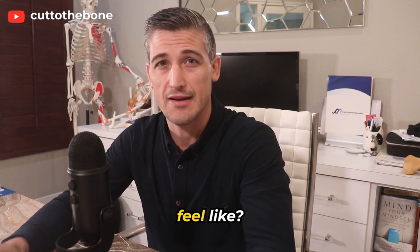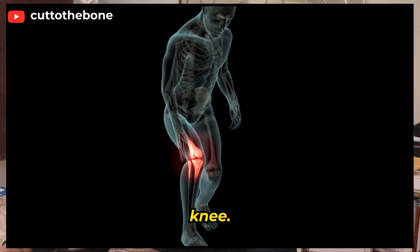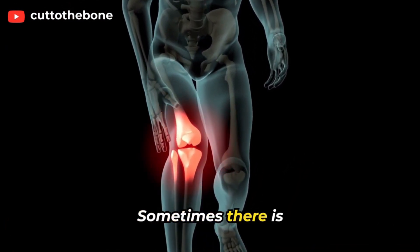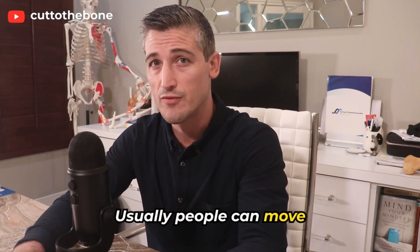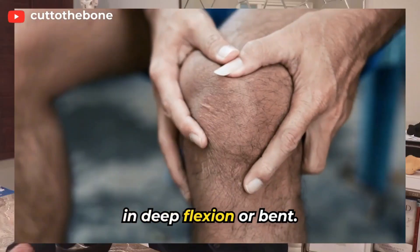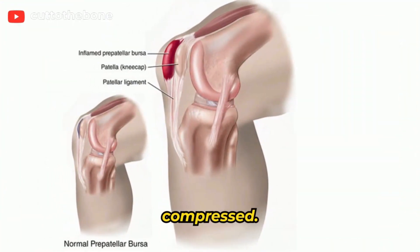Symptoms — what does it feel like? There is swelling and pain at the front of the knee, and often there can be swelling all the way down the leg. Sometimes there is significant warmth and redness. Usually, people can move the knee joint around pretty well until it is in deep flexion or bent, which causes pain because the inflamed bursa starts getting compressed.